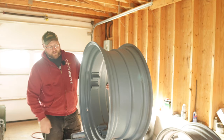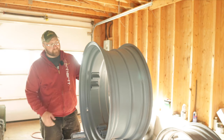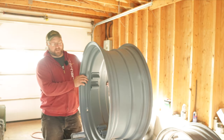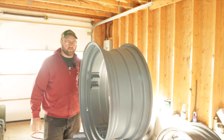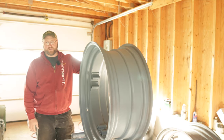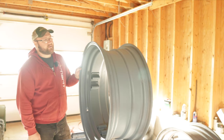Hey guys, welcome back to Mack Firms. I promised a video this week on doing the rims for 1394, and I've used as much procrastination time as I possibly could this week before making it. I've been working on the rims but I just haven't been in the mood for doing a video. Anyway, we're gonna do it here today — it's Saturday and the video should be out tomorrow.